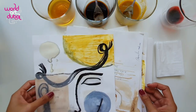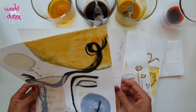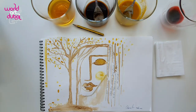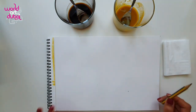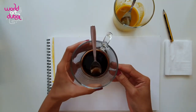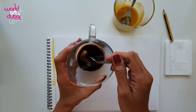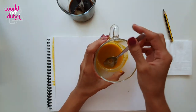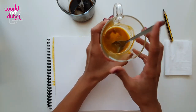So today we are going to do this one. You're ready? Great! You need a paper, a pencil for shading, just coffee — grounded coffee or instant coffee, just mixed with hot water. Make sure the water is less, not too much. And we have turmeric — just the turmeric powder — mixed with water. That's it.